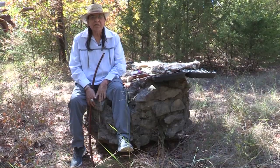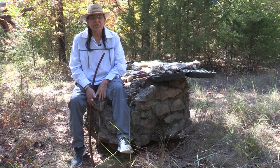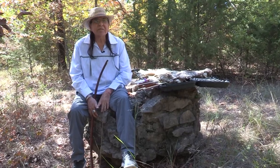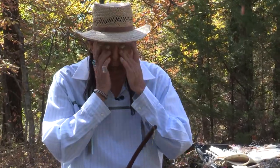My name is Willie Pica. I'm a traditional bow and arrow maker from the Comanche nation out of southwest Oklahoma. I've been making bows and arrows with the interest I had since I was about nine years old. I remember doing it then and learning how to make the bow, how to make the arrows.